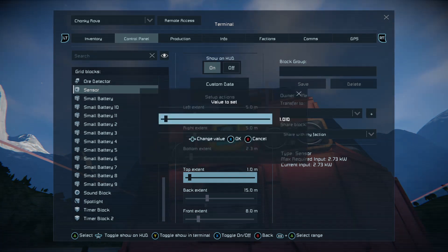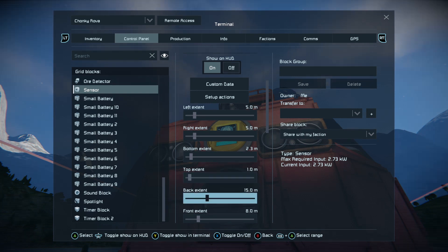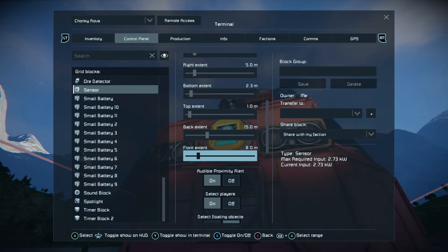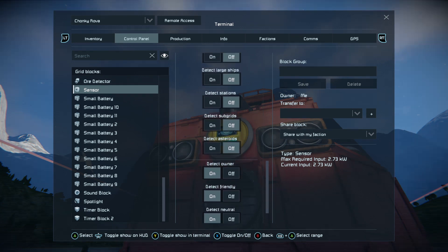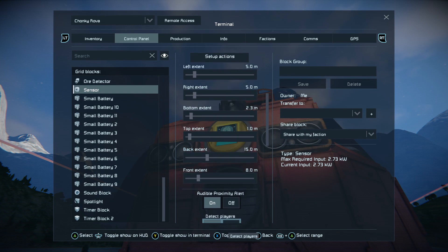As you tap the A button you can also put the value in using a more accurate slider, and if you tap it again you can type the value in. That can be done on any slider in the game, which makes it a lot easier to get the value you're looking for. We wanted a back extent of 15 meters to cover the back of the rover and a front of about eight. We want it to detect players but don't need to change any other settings at the moment.